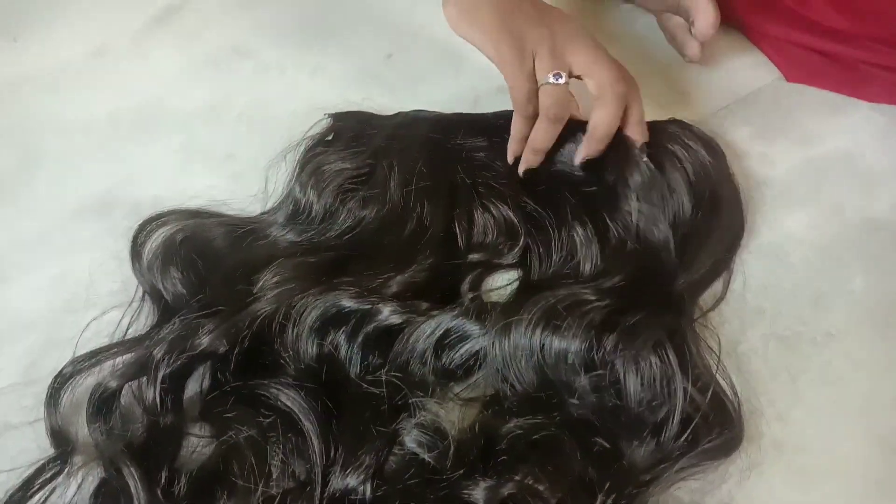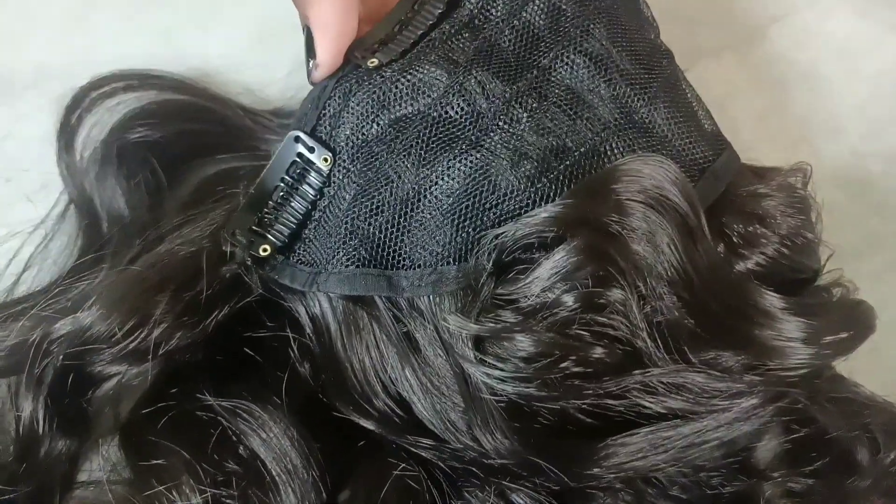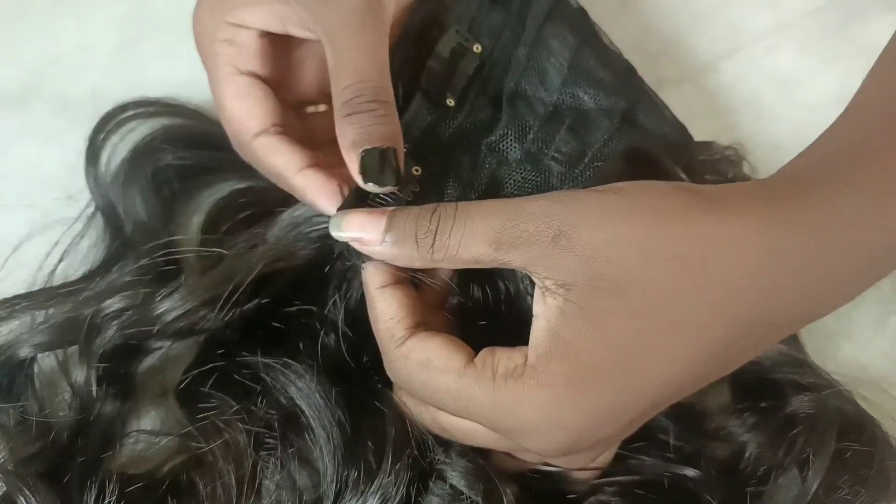I am going to show you how to use this hair extension and how to do this product.